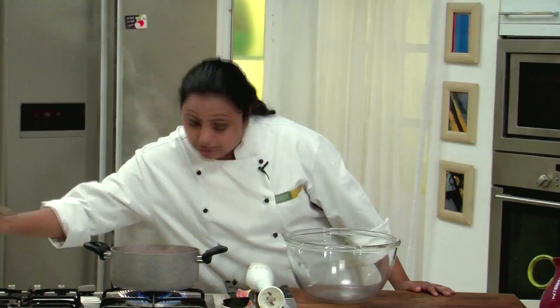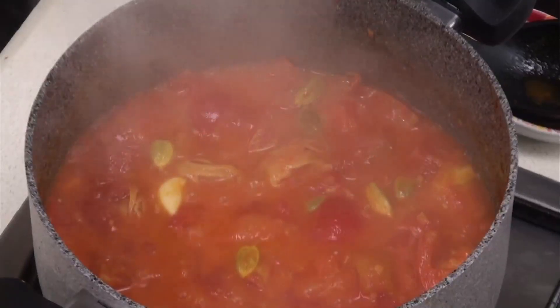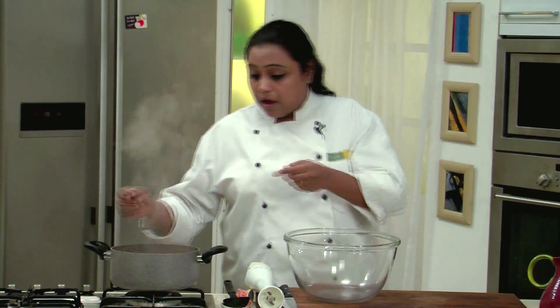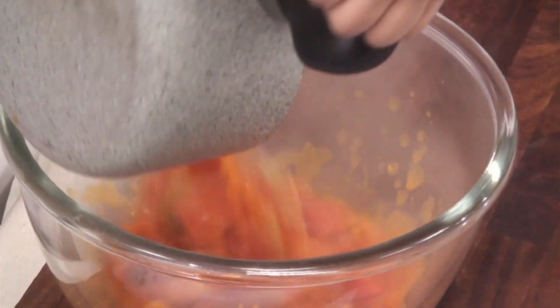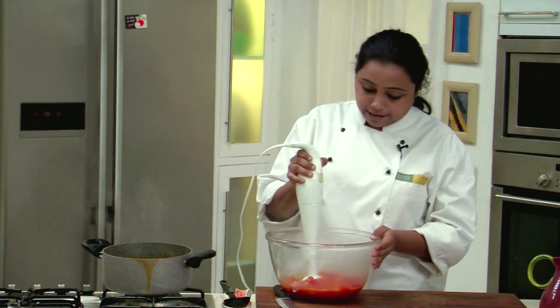The tomatoes are nicely cooked — they are soft and pulpy. At this point we are going to shut the gas. You can allow the tomatoes to cool down and then puree, but if you don't have time you can straight away transfer them in a big bowl and with the help of a hand blender, blend it.